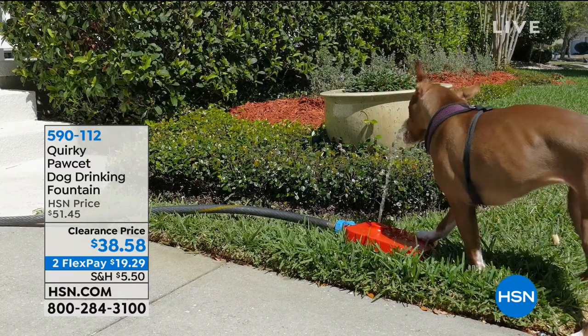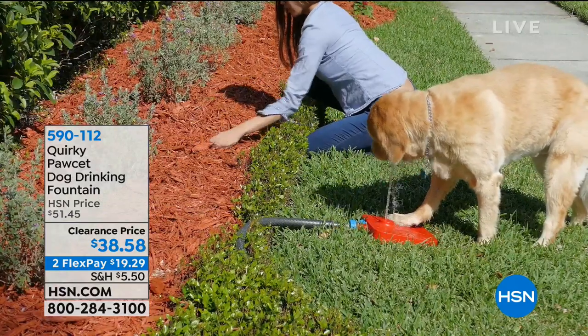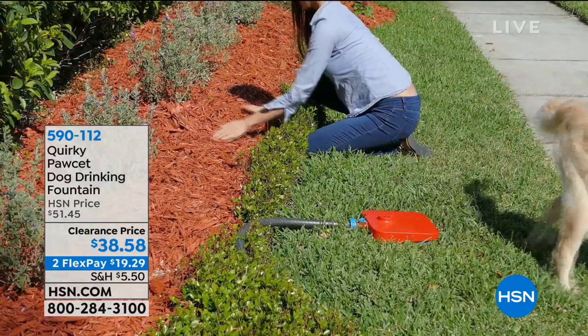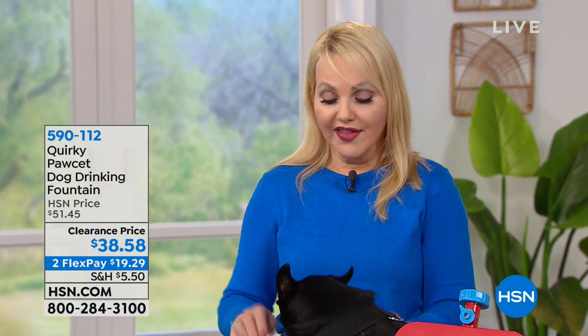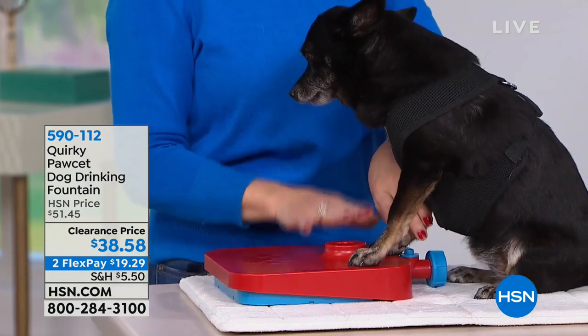We're showing you video of different size dogs and they can all use it. A lot of dogs are water dogs — not only are they getting a fresh stream of clean water, but it's refreshing. Maybe sometimes their paws get hot. Some dogs like retrievers and standard poodles are water dogs and they just love the motion of the water coming from this simple fountain.